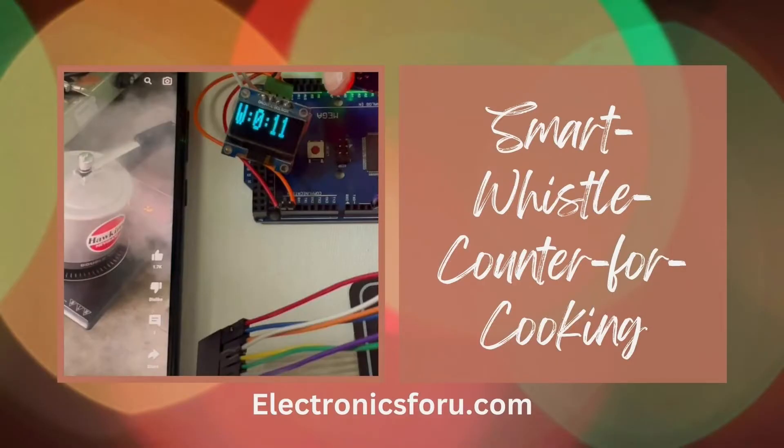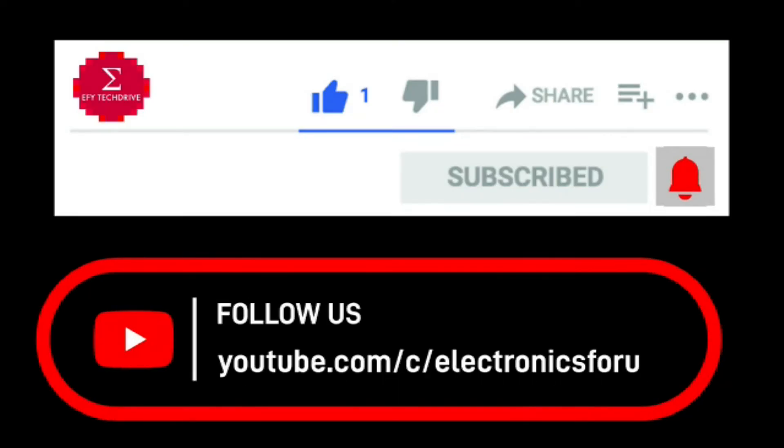Interested in making this DIY project? Refer to the URL below for the complete circuit diagram and detailed project overview. Do like, share, and subscribe to our channel for more such DIY proof of concept videos.